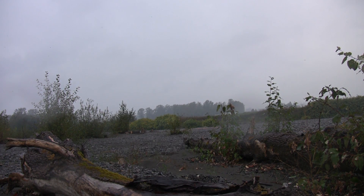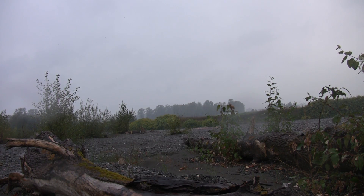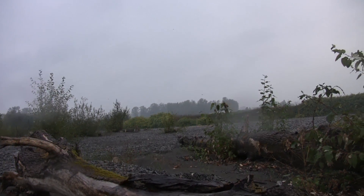Igniter went off but the rocket did not ignite. I'm gonna try out some fuse instead. It's raining really good.